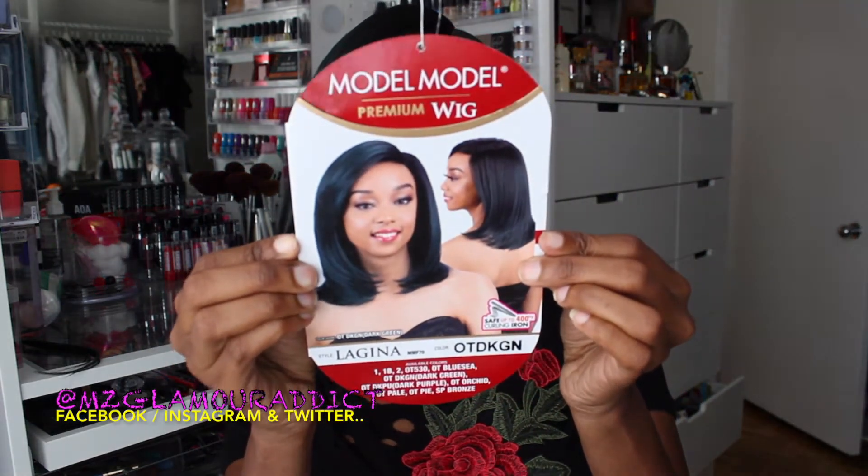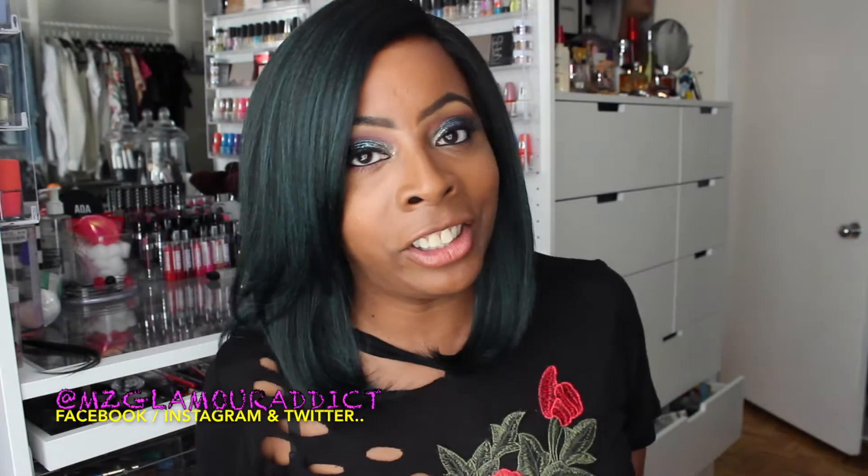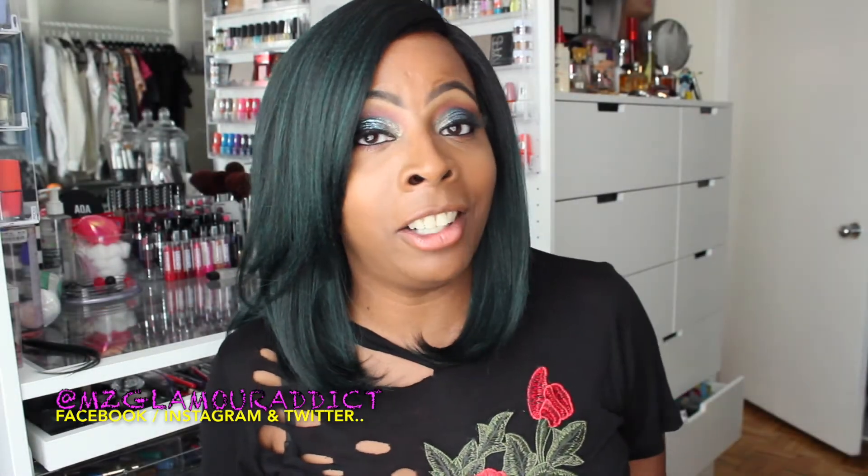This is what the packaging is going to look like. That is the model that is on the packaging. And this is Miss Lagina when you get her out of the packaging.